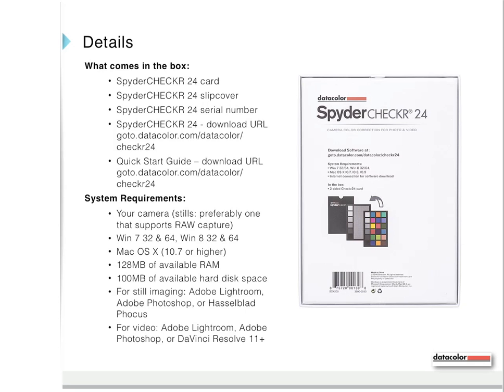What comes in the box? The Spyder Checker 24 card, the Spyder Checker 24 slipcover, and the Spyder Checker 24 serial number. The software and the quick start guide are downloadable via the provided URLs. System requirements: your camera, preferably one that supports raw capture; Windows 7 32 and 64 bit; Windows 8 32 and 64 bit; or Mac OS X 10.7 or higher; 128 megabytes of available RAM; 100 megabytes of available disk space.